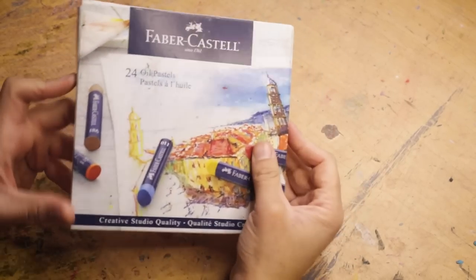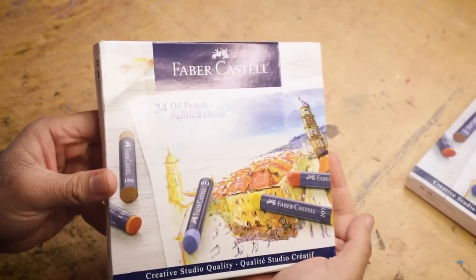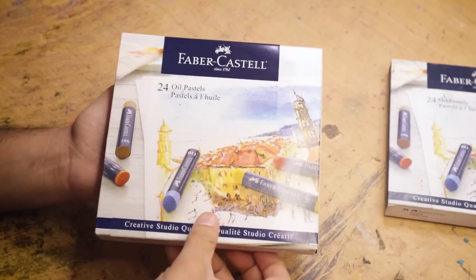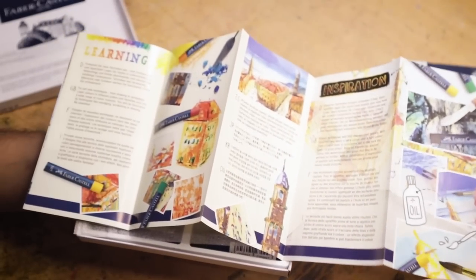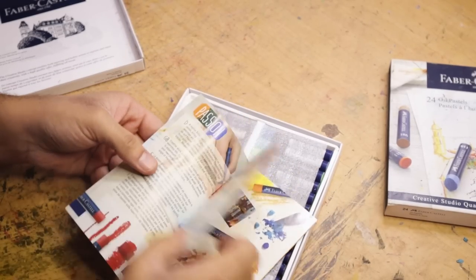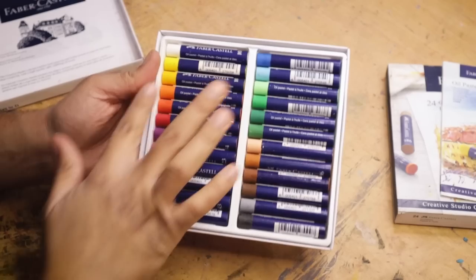Don't judge my dirty desk — it's called being an artist, okay? I can't always have a clean desk. Here it is, unfortunately this didn't come with any wrapping around it. I like a good wrapping; I want to feel like I'm opening a present. So this is what it looks like — Faber-Castell, the pack of 24. Let's go ahead and open it up. Oh, we get a little booklet — fancy! It's a whole book with different languages and a scratch technique.